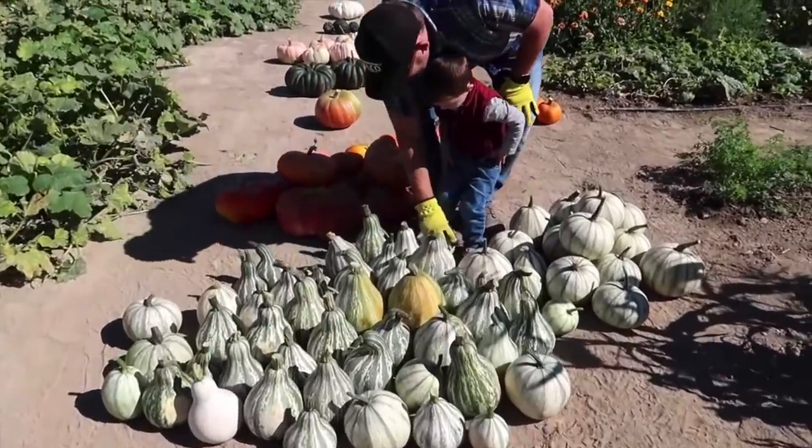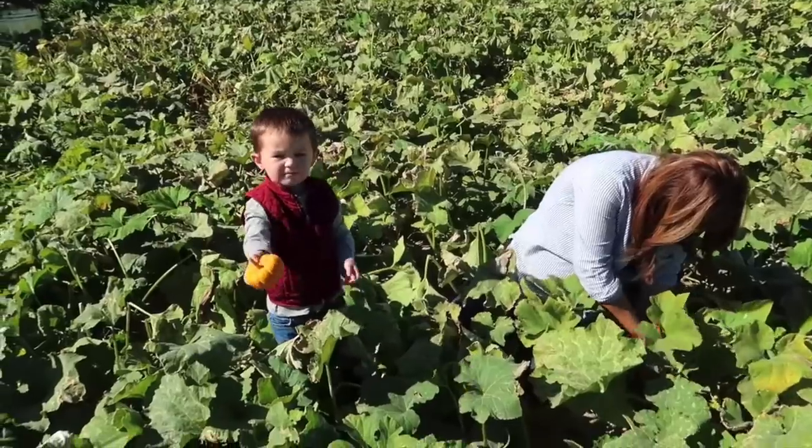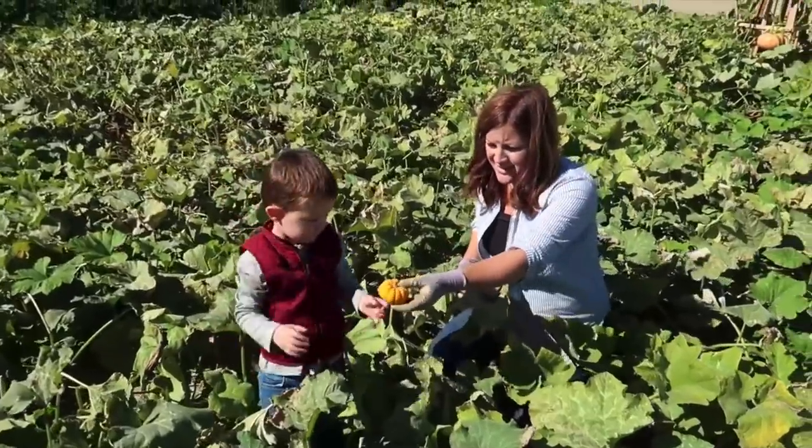I planted eight melon hills this year, down from 12 last year, and 31 hills of squash and pumpkins, down from 48 last year. So that went down quite a bit. But honestly, I don't need any more than what we just planted today — this is going to be amazing.